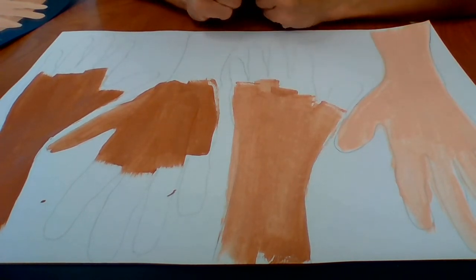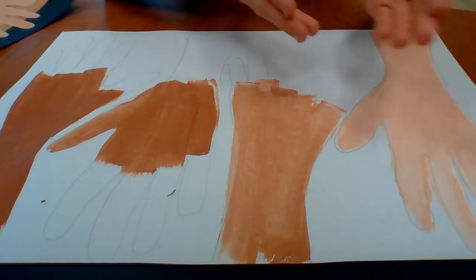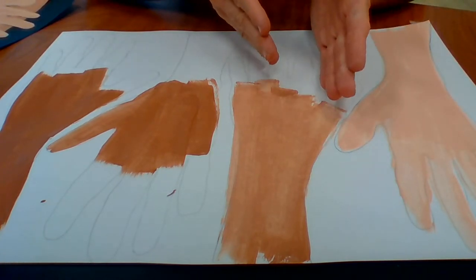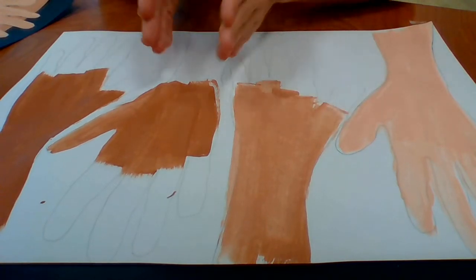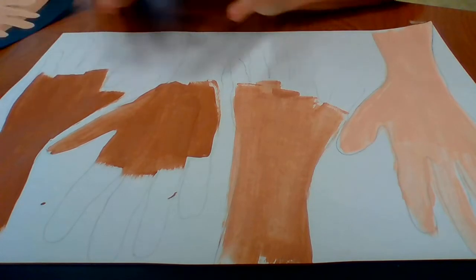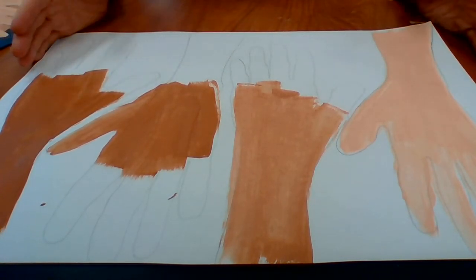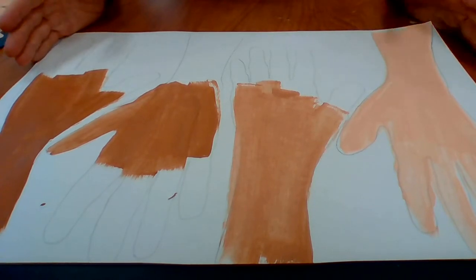If you were going to do blues, look through your marker bin. Start with a really baby blue, then a lighter shade of blue, a regular blue, and then a navy blue. You're not mixing the markers, but you're lining them up from light to dark to get the idea of what is an art value scale.